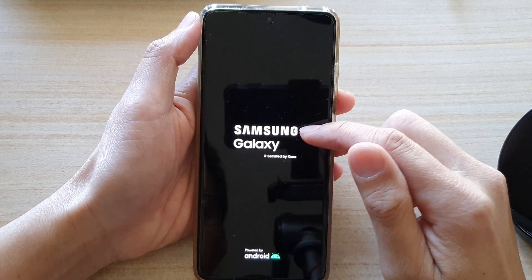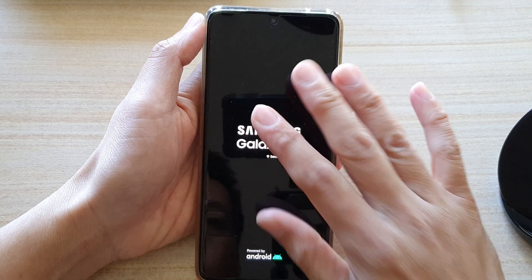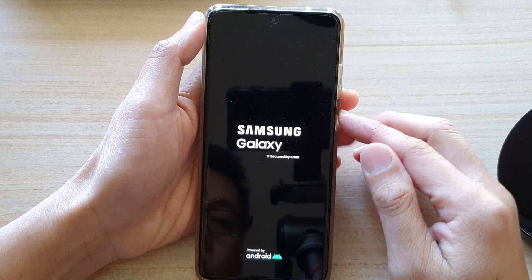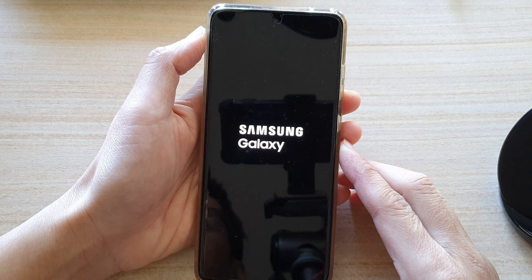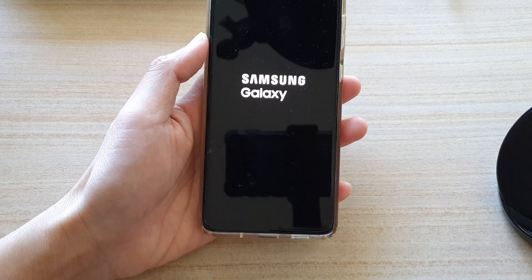While the device is booting up, allow it to cool down. Once your phone has cooled down, you can start to try and charge up the phone again. Give that a try.